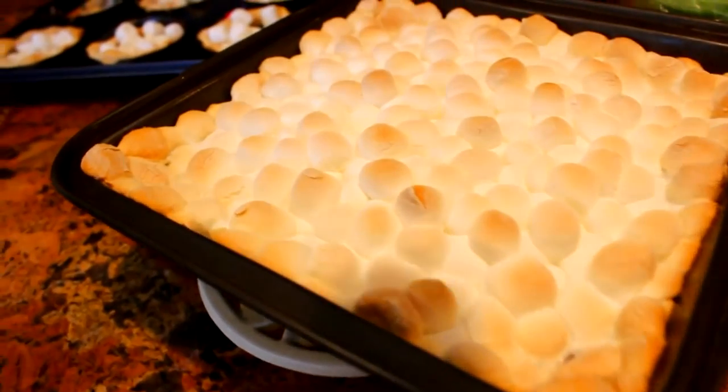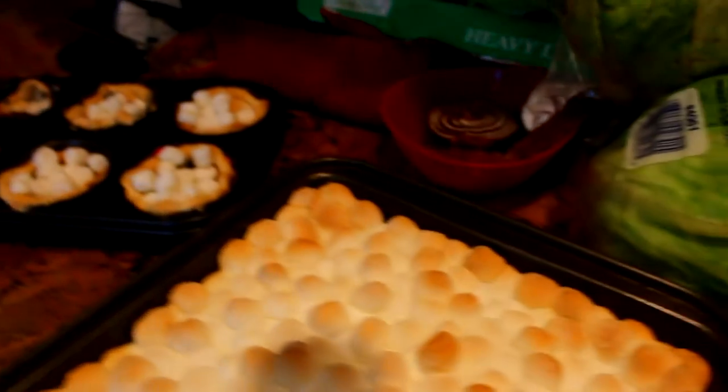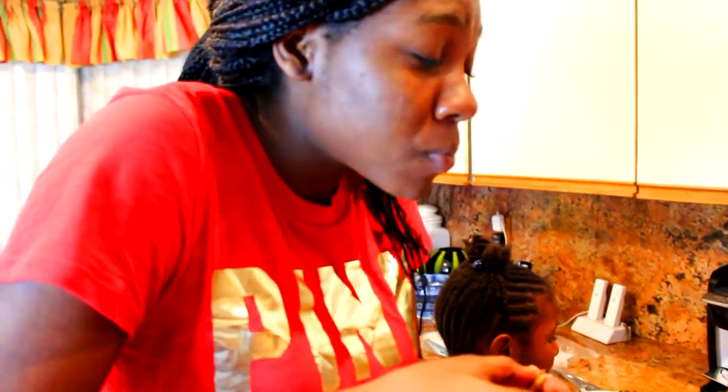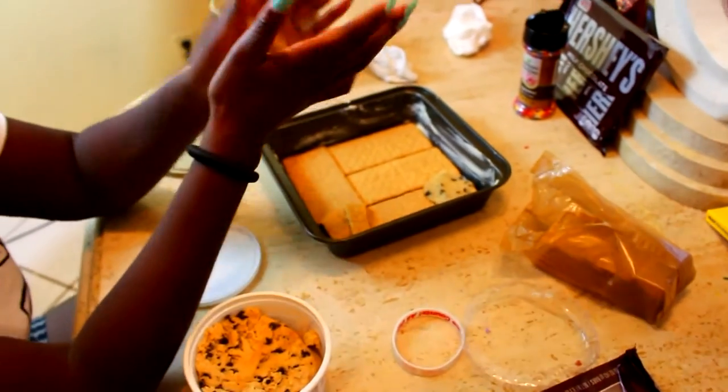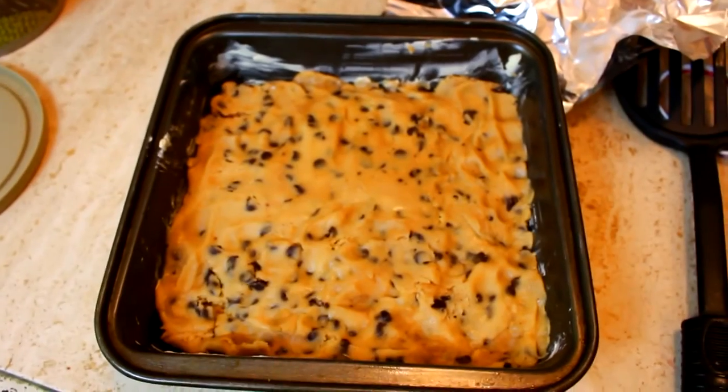Okay, so the next and last treat is kind of like a graham cracker s'more cookie cake. What you're going to need is graham crackers, cookie dough, chocolate chips, and marshmallows.